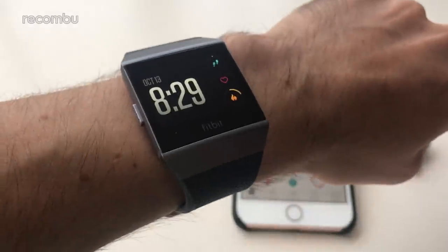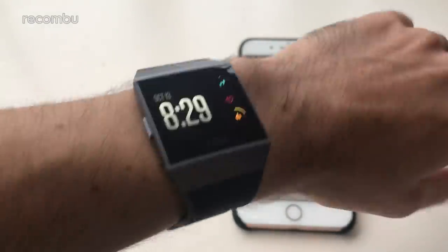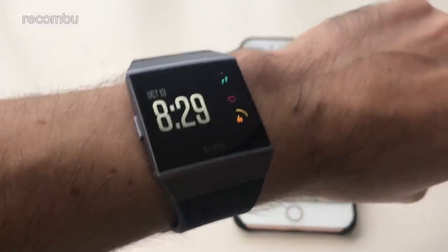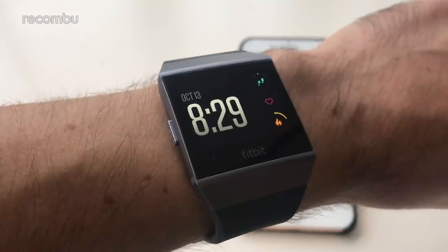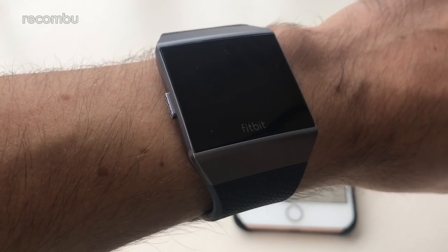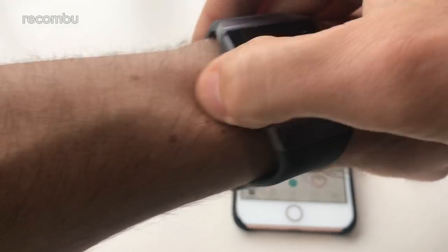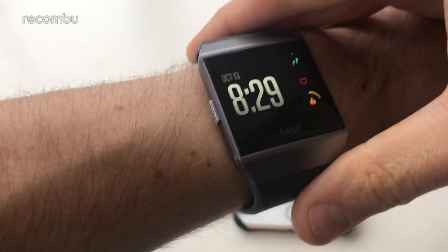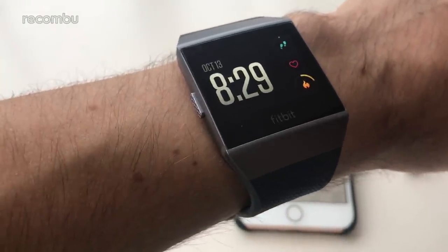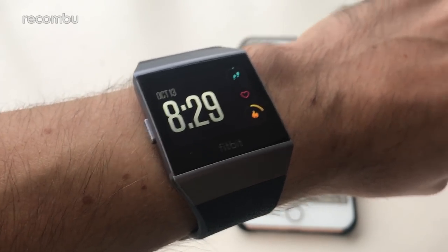Definitely for the fitness fanatic there are lots of good things on here — the onboard music playback, the notification support is great, and with proper third-party app support it could be a very solid device indeed. Stay tuned for our full in-depth review of the Fitbit Ionic coming very shortly. Thanks for watching, everyone — cheers, bye!